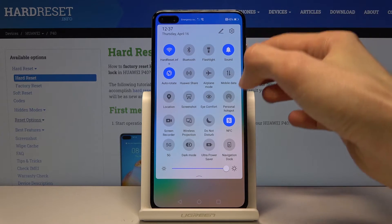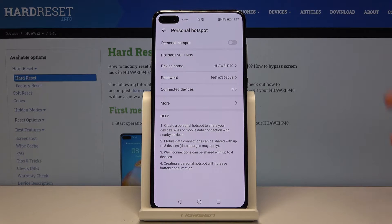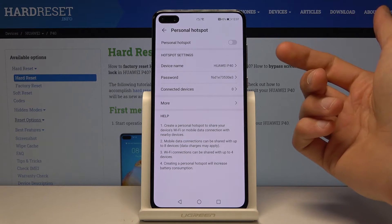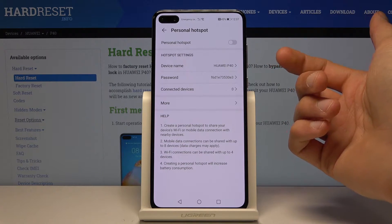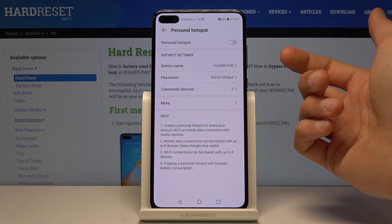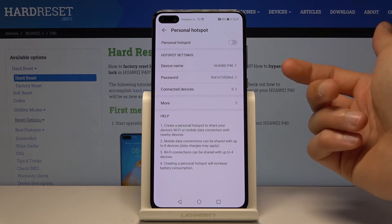From here you want to hold down on the hotspot toggle so we can set it up. Start off by choosing the device name — you can keep it as default if you wish. It's basically the name that will be displayed in all the Wi-Fi lists, so the name Huawei P40 will appear as one of the available networks.